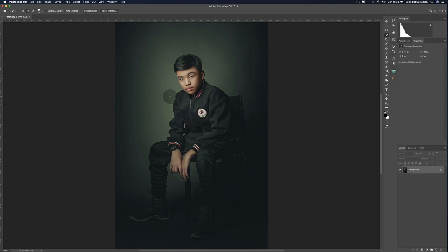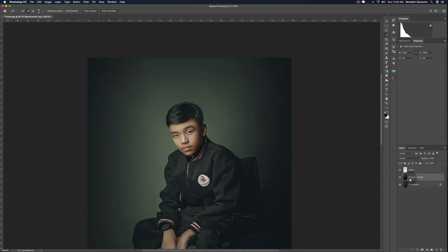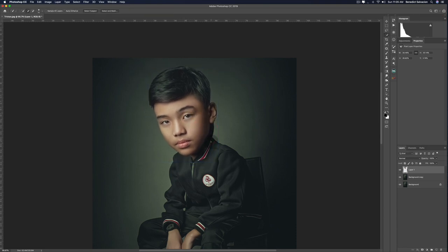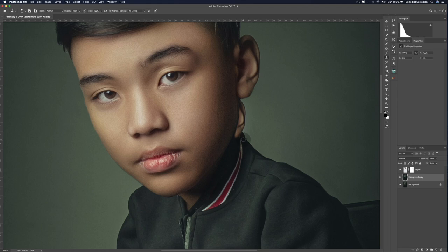The first thing I do is call out my quick selection tool and separate the head from the body, so I can put it on another layer by pressing Ctrl+J or Command+J. I have a habit of copying the background just to be safe. Then call out the free transform tool by pressing Command+T or Ctrl+T and enlarge your head to how you want it. Once you're happy, add a mask layer, call out your brush tool and set it to black — because black conceals, white reveals — and clean up the mask. Don't worry about the original photo peeking in the background; we'll fix it later.